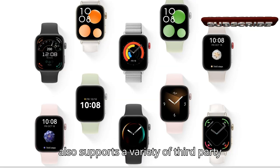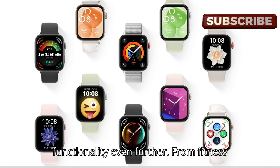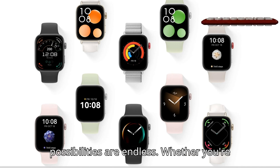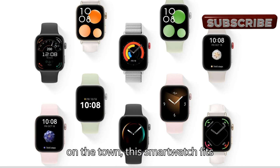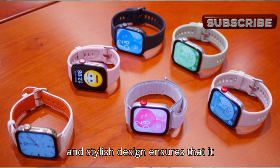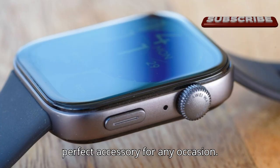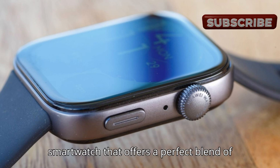The Huawei Watch Fit 3 also supports a variety of third-party apps, allowing you to expand its functionality even further — from fitness apps to productivity tools, the possibilities are endless. Whether you're at the gym, at work, or out for a night on the town, this smartwatch fits seamlessly into any setting. Its sleek and stylish design ensures it complements any outfit, making it the perfect accessory for any occasion.